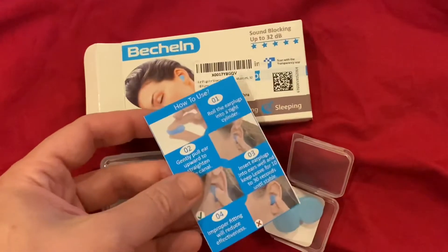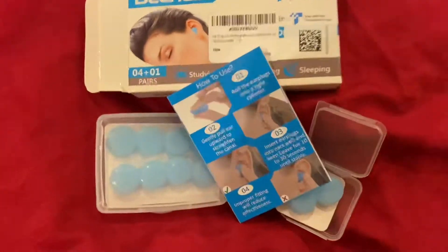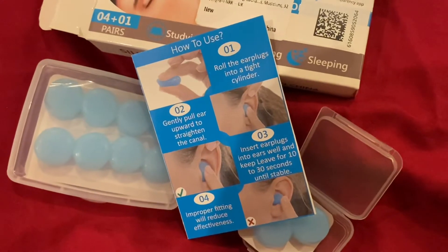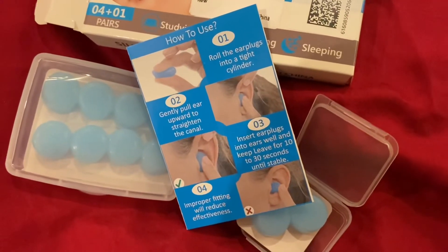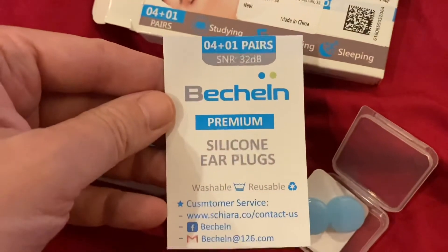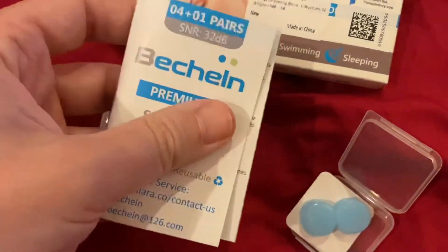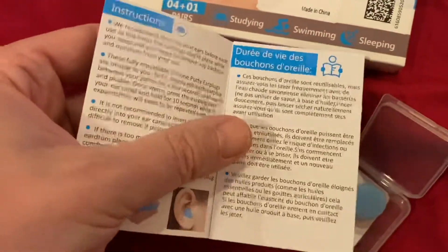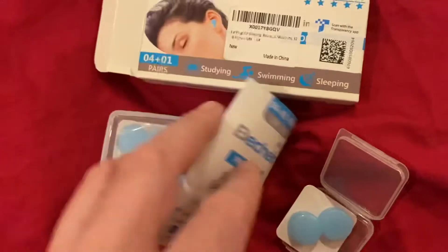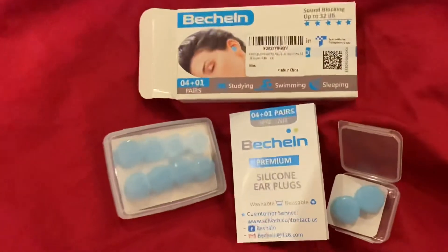Actually, I missed it before — there's a little instruction manual in the box as well. How to use: roll the earplugs into a tight cylinder, gently pull the ear upward to straighten the canal, insert earplugs. Premium silicon plugs — and there's another page as well. So that's the full set — there you go, that's what you get.